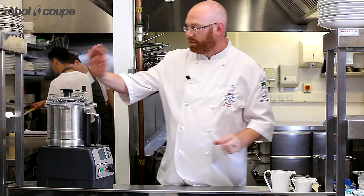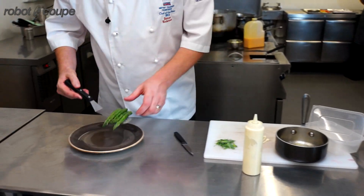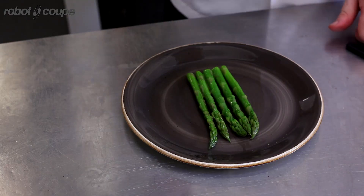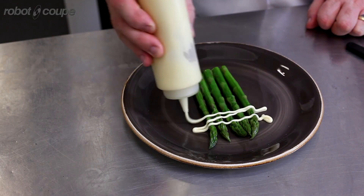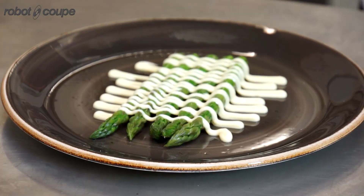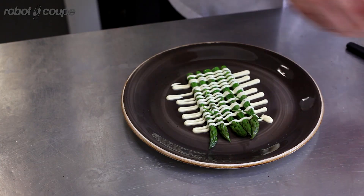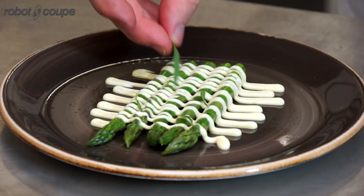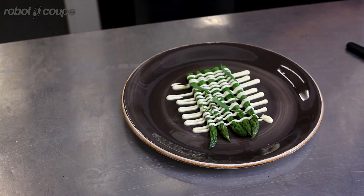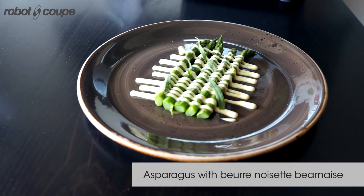That's how easy it is to make a beurre noisette béarnaise. So this is the asparagus — I'm going to be using the brown butter béarnaise. I've passed it into a squirty bottle and we're just going to serve it nice and simply. We're just going to finish with a few sprigs of fresh tarragon. Simplicity.